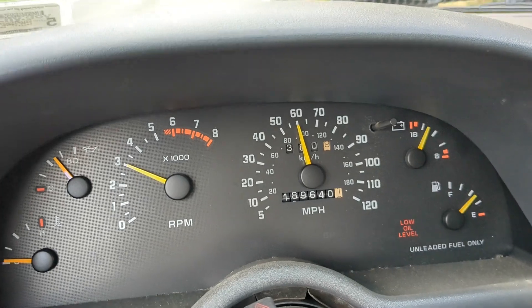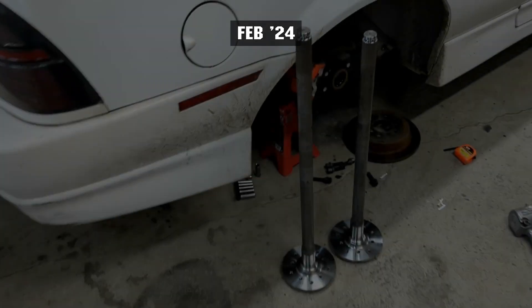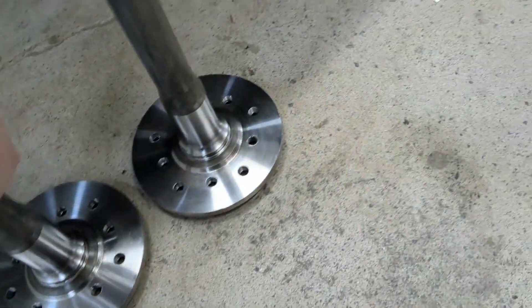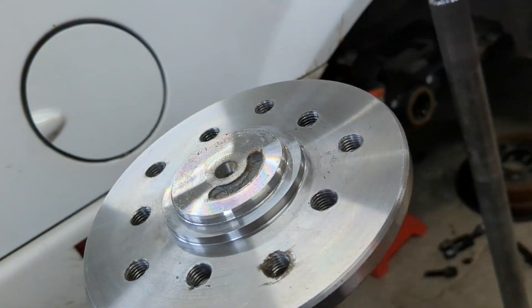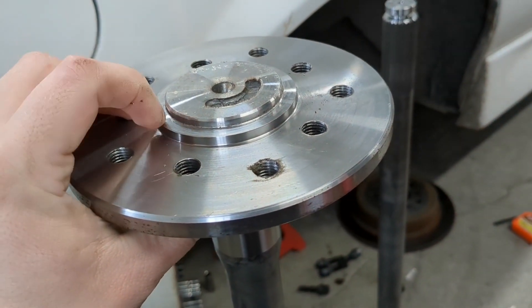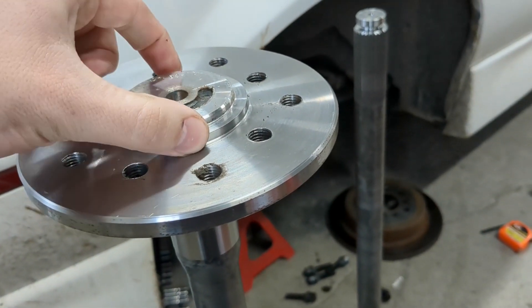Yeah, this definitely vibrates with the new axles, and I'm not even going fast at all. I pulled these custom Moser axles out to get the things fixed. I'm going to machine this down — take it down to 1.800 I think it was — and then make a cap on here that actually fits what we need to do.